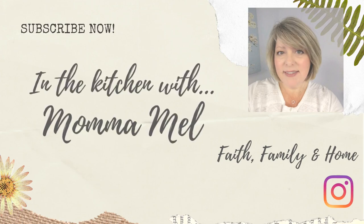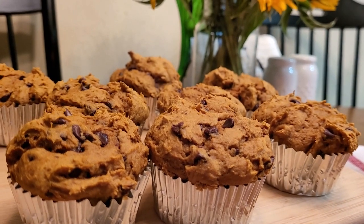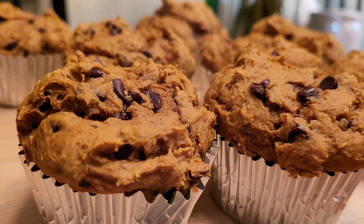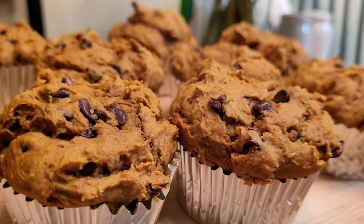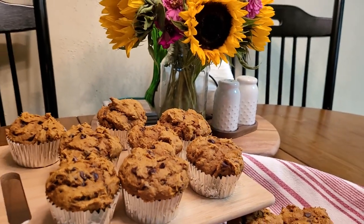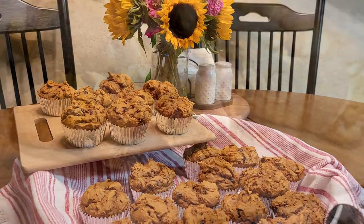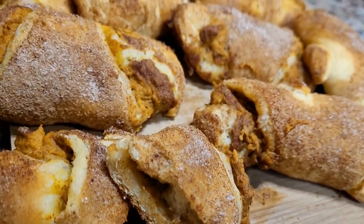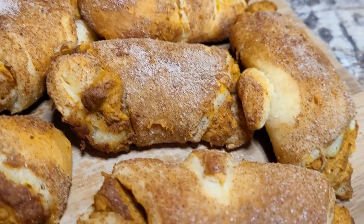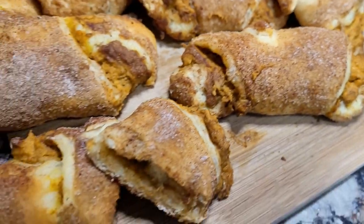Hey friends, it's Mel. Welcome back to my kitchen and welcome to my contribution to Fall Food Fridays with Fallon from Moss Family TV. I appreciate her hosting these every year where we can all come and find lots of yummy fall recipes all in one place. You know I like my food to be delicious, but quick and easy, and these two little desserts are perfect for weeknights.